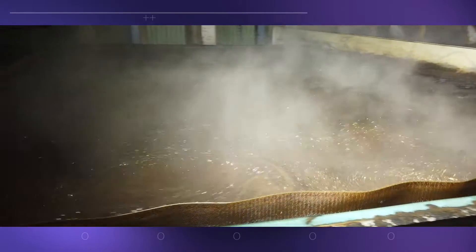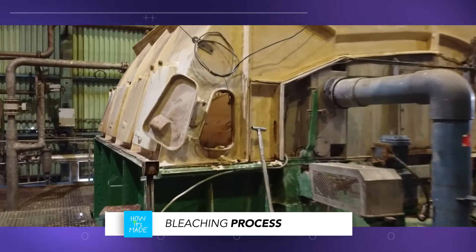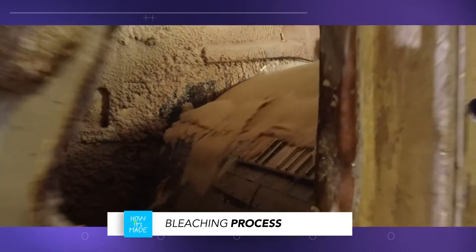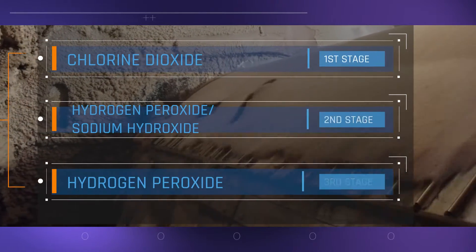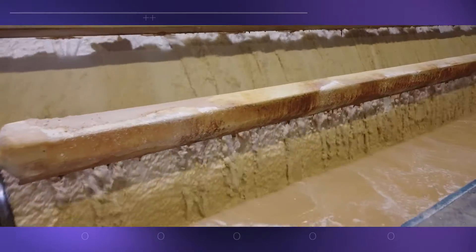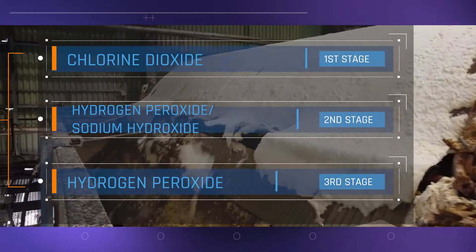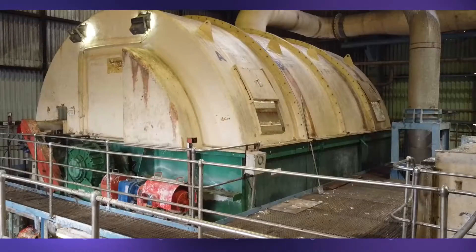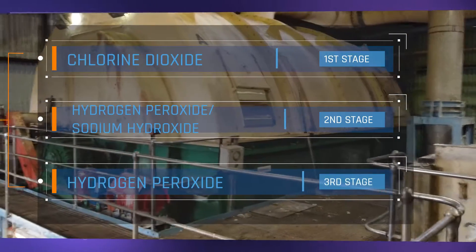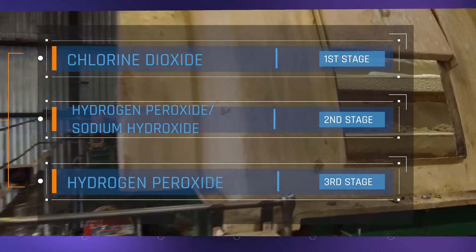The remaining caustic soda and lignin is washed out of the fibers. Next, a bleaching process changes the color of the fibers from brown to white as they pass through three bleaching stages. The first stage uses chlorine dioxide to remove most of the remaining lignin. It's washed to remove the chlorine dioxide, then moves to the second stage where a hydrogen peroxide and sodium hydroxide solution further bleaches the pulp. In the final stage, the fibers undergo a further hydrogen peroxide process, after which they are white and spotlessly clean.